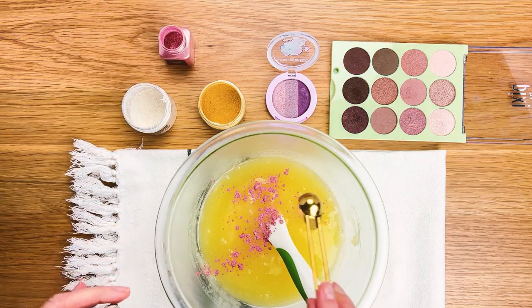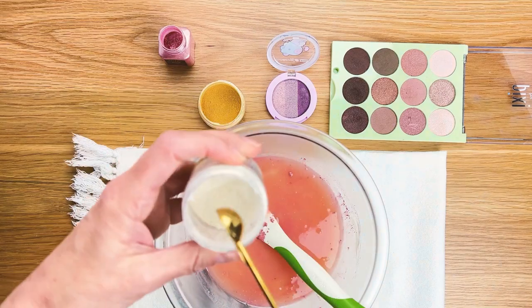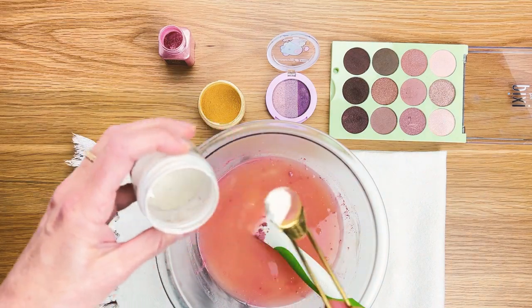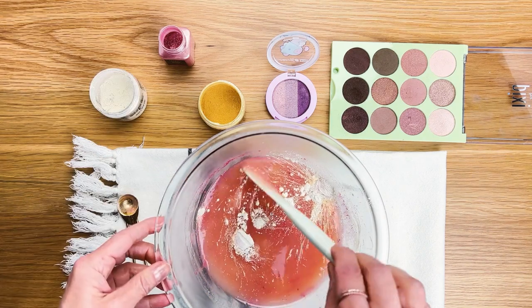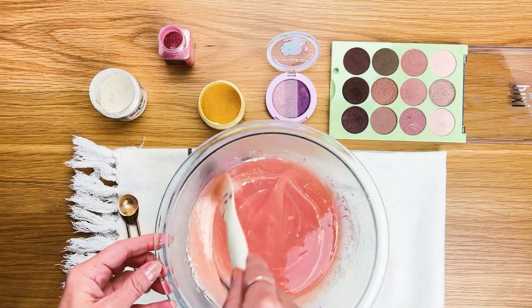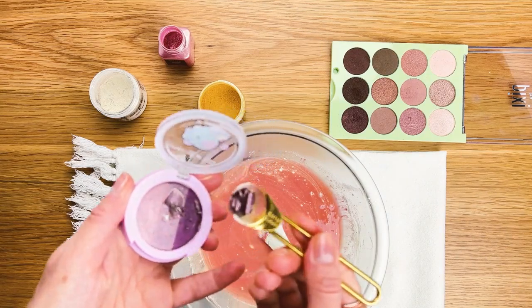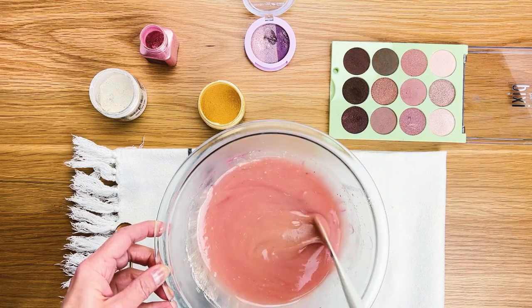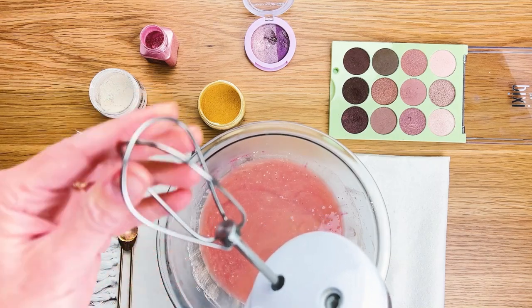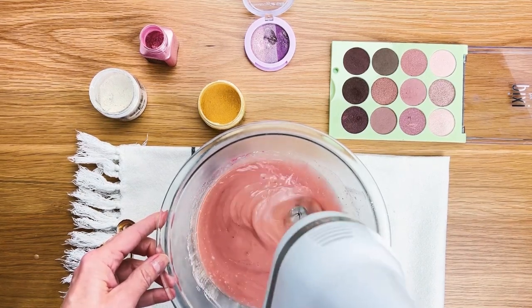I'm obsessed with pink so I always reach for pink, but there are other colors and tints you can use. I also love a little bit of shimmer — I have a silver shimmer and a gold shimmer. You stir it in before you use your whip. I'm adding a little bit of eyeshadow here too. As you can see, the consistency is very similar to mica, and then you whip.